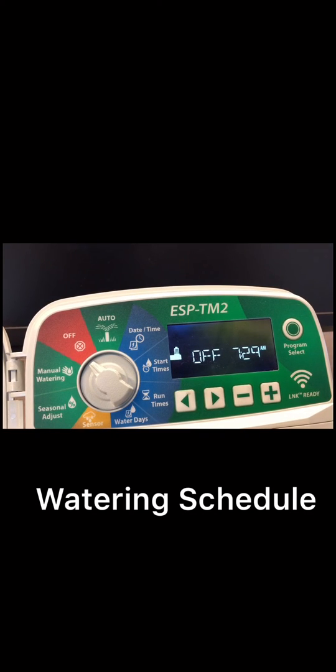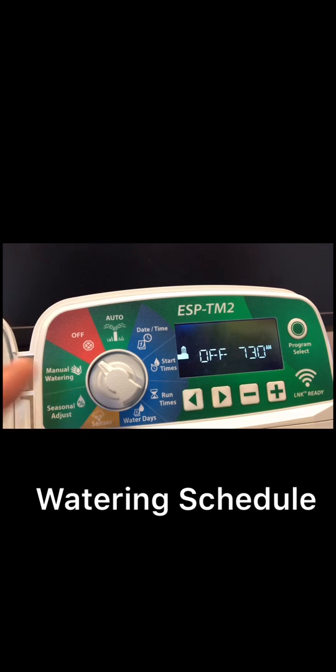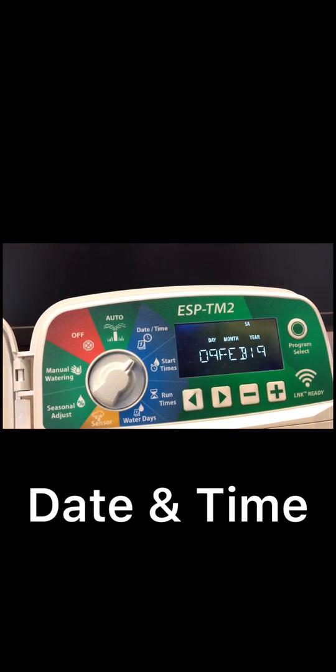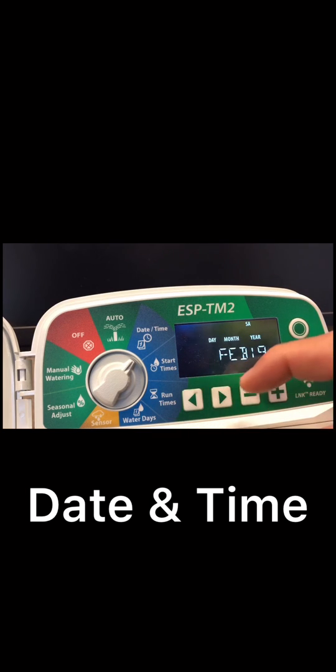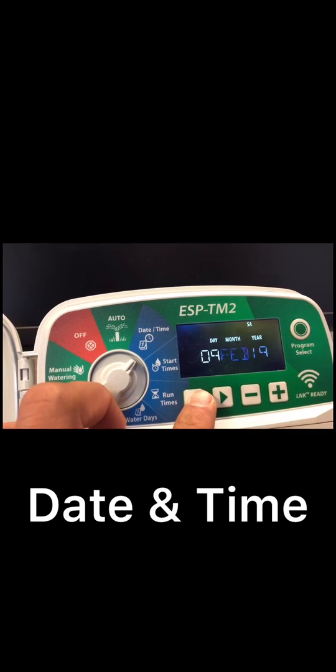How to set up a watering schedule on the ESP TM2 RainBird controller. First, turn the dial to date and time. As you can see on the screen, this shows the day, month, and year. With the arrow buttons you can move from day to month to year back and forth.